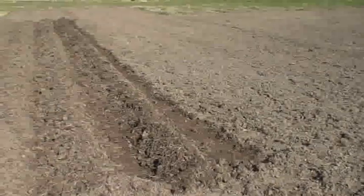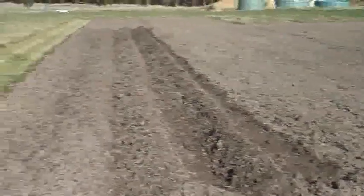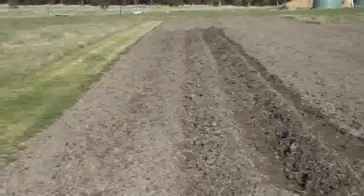Alright, so we've got the trenches dug, ready for the potatoes. There's four trenches in total. The potatoes will go in and then the trenches will be backfilled to create irrigation trenches.